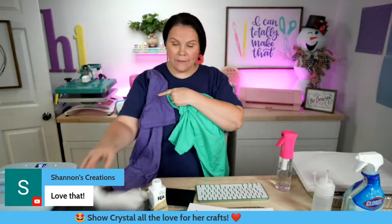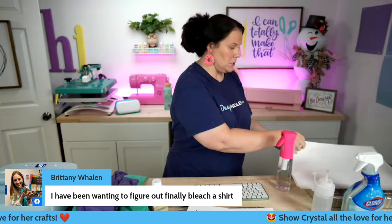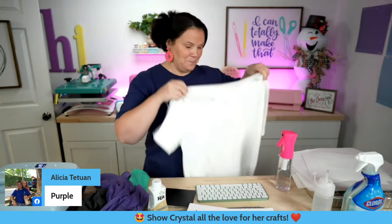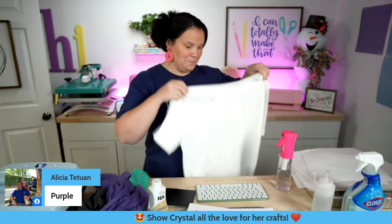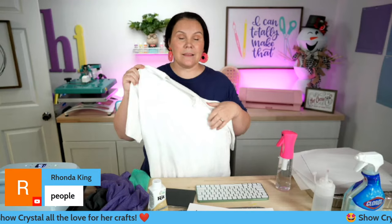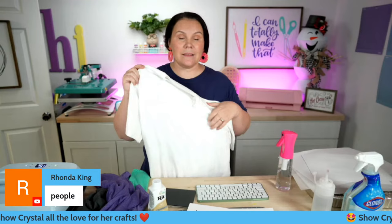Purple it is! The design we're going to be doing is the messy bun - 'Mama hair don't care' - and we're going to bleach this one. For the tie dye, since I'm going to be sublimating, I have this white 65/35 shirt from Walmart - it's the George brand in the men's section, just $3 a shirt. Make sure you read the tags because sometimes they switch those up. I'm seeing purples coming in from you guys - I definitely think purple too.